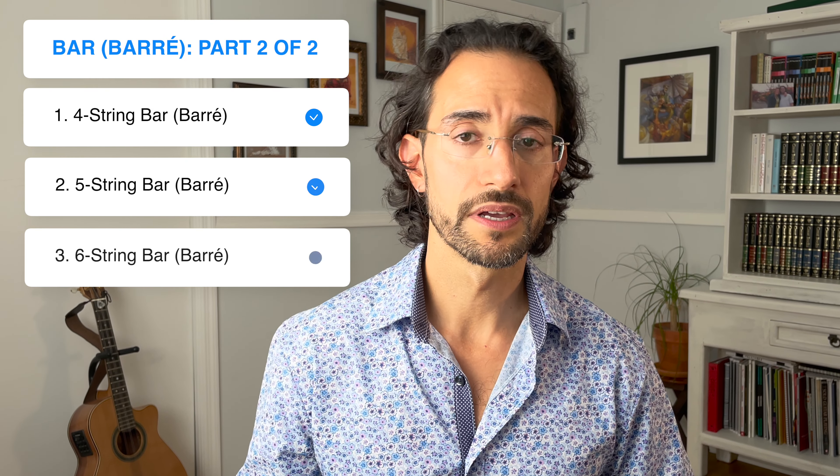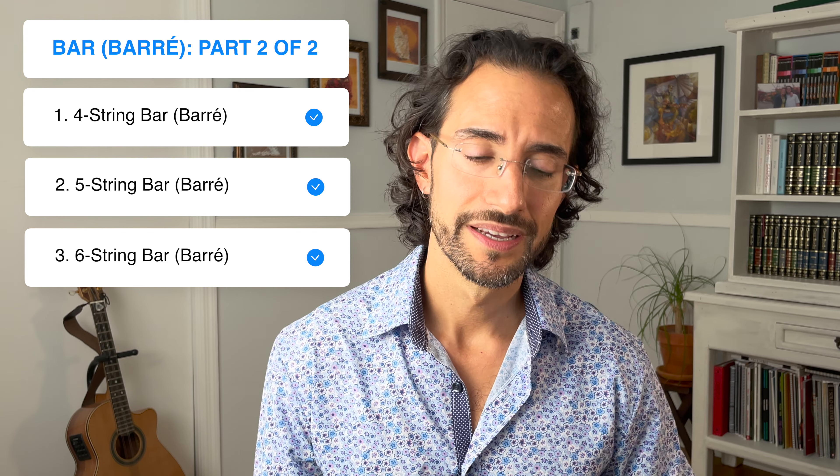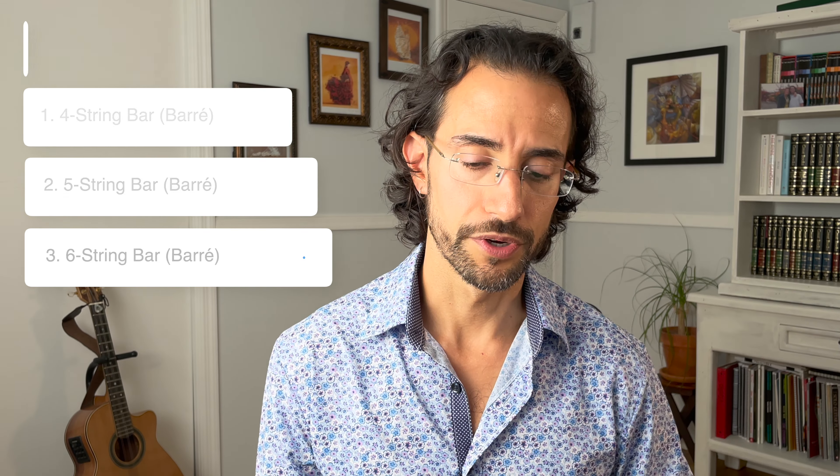If you can already play bar chords well — or at least two and three-string bar chords — and you are more advanced, then this video is going to cover the four, five, and six-string bar chords, which are more nuanced and will require a little bit more body posture and some more tricks to make sure that they work well, again without destroying your hands.